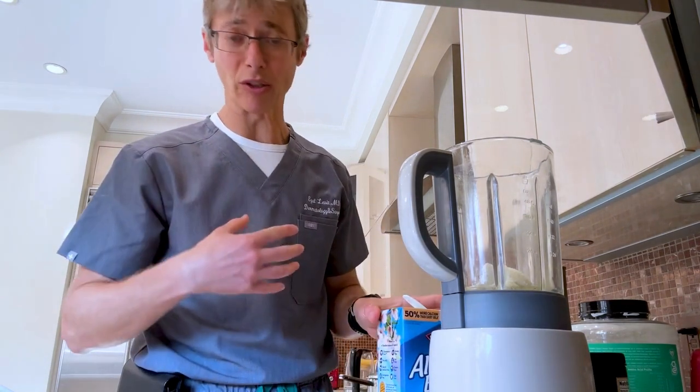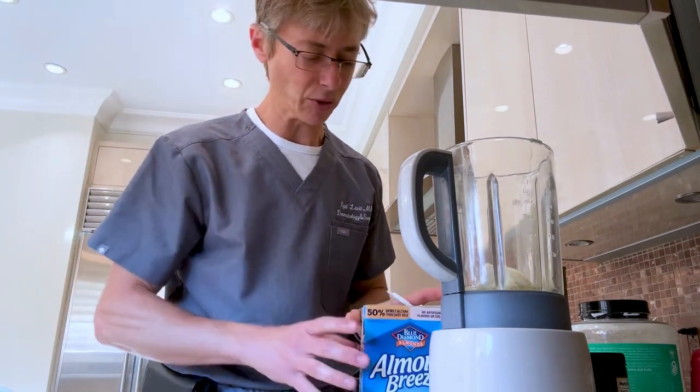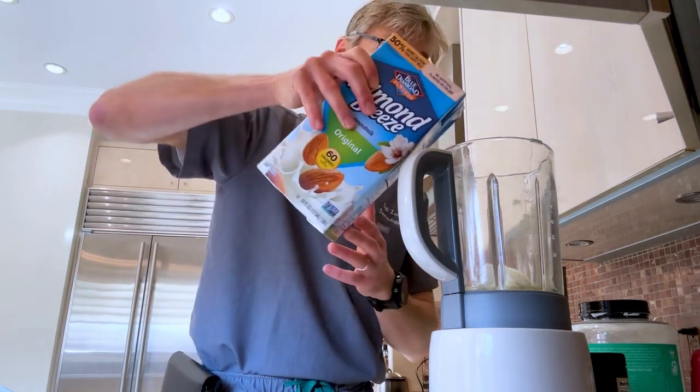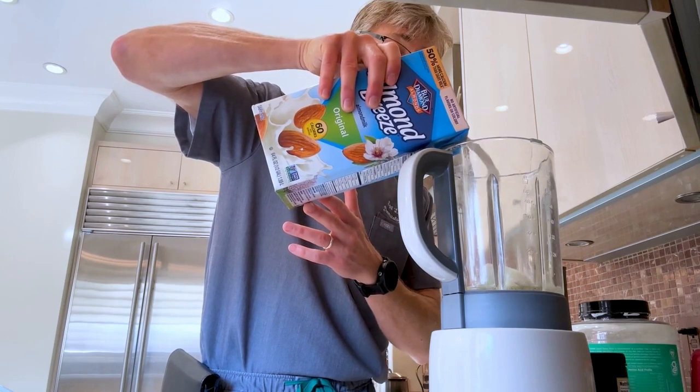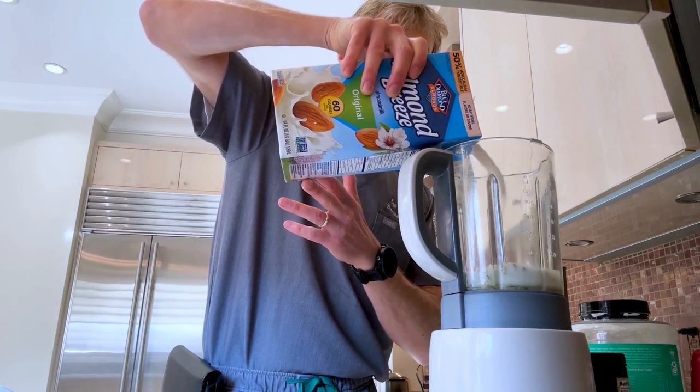Almond milk is good for a few reasons — there's less sugar in it. Of course they have ones with added sugar. This one is 60 calories, not the max — some come with 80. You can mix it with water and milk. Put as much almond milk as you want in there.